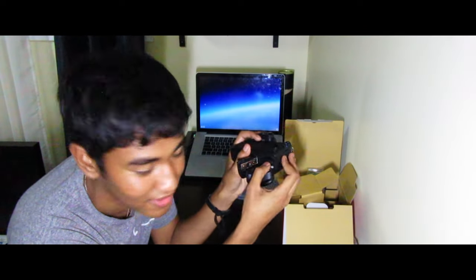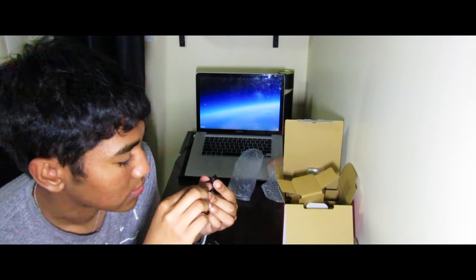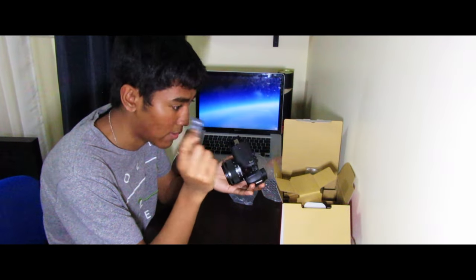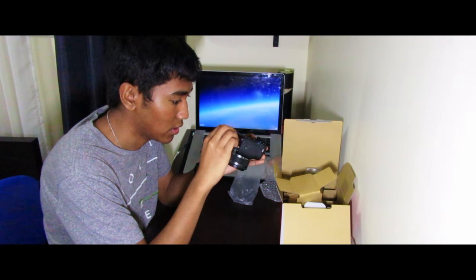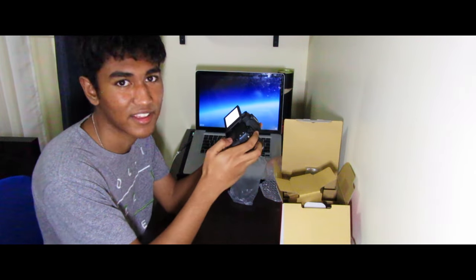Did you hear that click? The lens does add a little weight but it's still pretty light. Now I'm going to throw in the battery and SD card. I'm using a micro SD to SD adapter — 64 gigabyte class 10 — because I ran out of space on my other card. Putting it into the Canon M50, closing the door. I had to set the time and date but now we're ready to go.